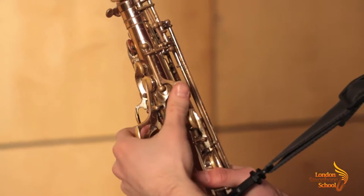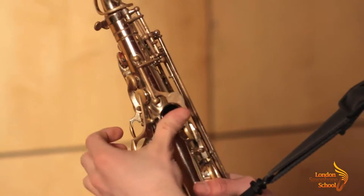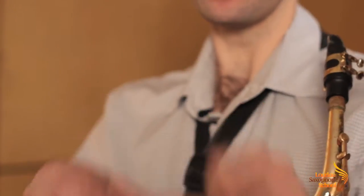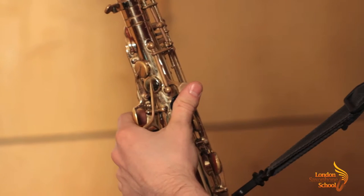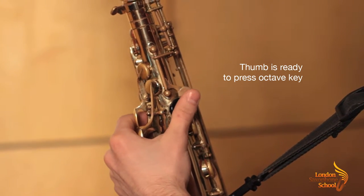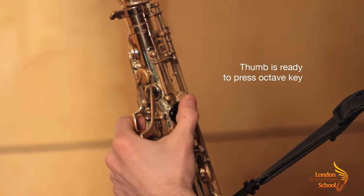This is really important. I'm going to show you. The proper position of the thumb is this — it has to rest roughly on this part here, because you basically want to have your thumb ready to play and ready to press the octave key anytime you want.